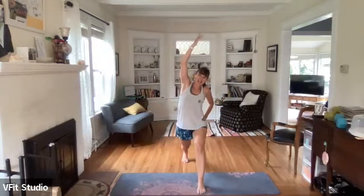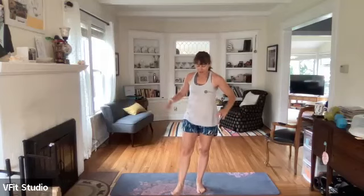In three, two, one - bring that back leg up, clasp it, flex that back foot if that feels okay. You can always hold on to something, or you can do this one on the floor. Kick into that back hand to get a nice stretch along the front side of that quad. You guys are so good at that - here we go, other side.